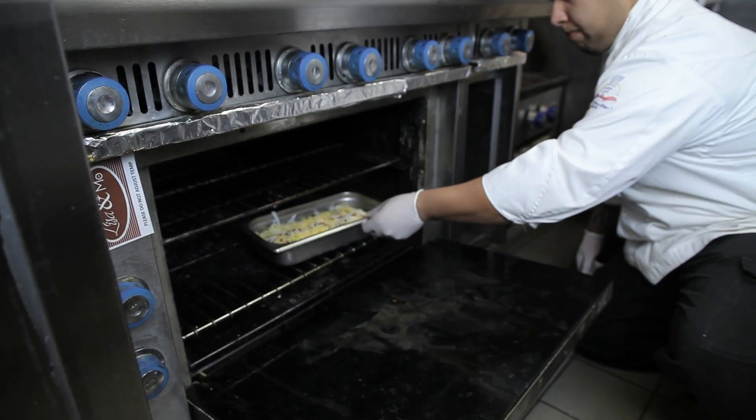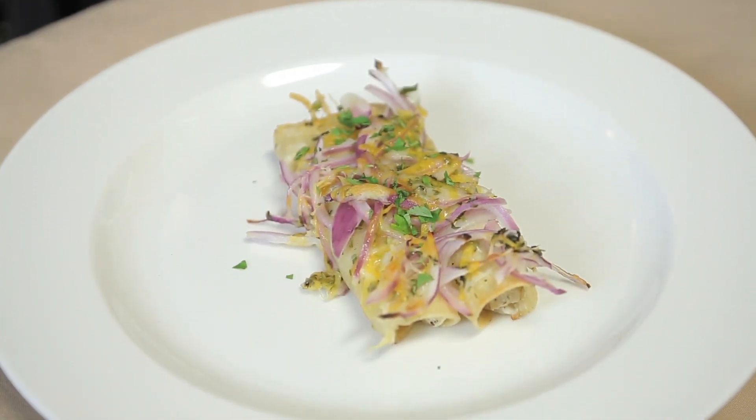Next, we're going to go into a 450 degree oven for about 10 to 15 minutes. It's going to be a great, delicious meal for any occasion.